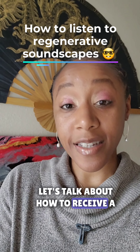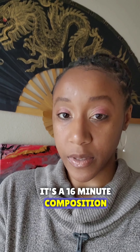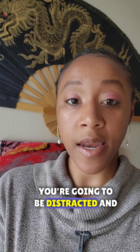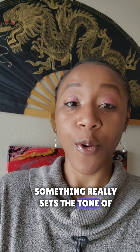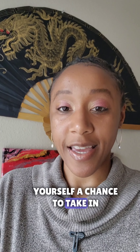Let's talk about how to receive a regenerative soundscape. When Bufo Bliss drops and you sit down to listen to it, it's a 16-minute composition, so don't sit down to listen in a space where you're going to be distracted and not really dropping in, especially the first time. The first time you experience something really sets the tone of everything, and there are a lot of advanced healing frequencies inside of this music that you're really going to want to give yourself a chance to take in.